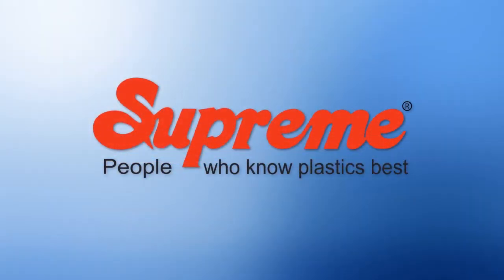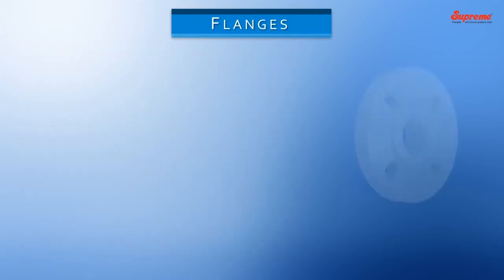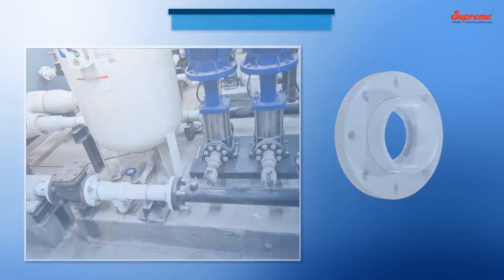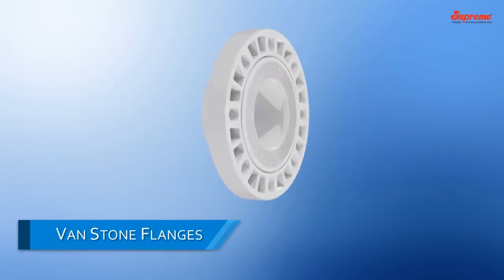Supreme. Flanges are the important component in any piping system. Supreme offers a variety of flanges in plastics like Flange Adapters, Bandstone Flanges, and Blind Flanges.